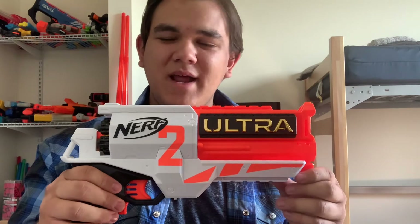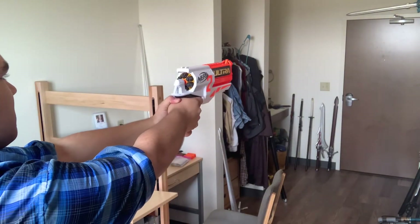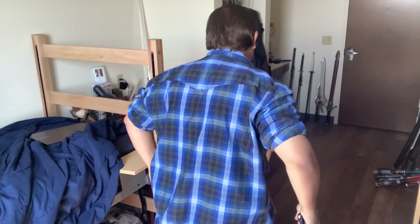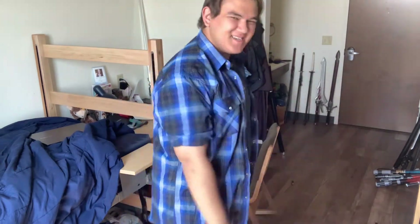That is an external overview of the Ultra 2. Now I'll show you it firing. Starting off with the regular Ultra Darts — you're gonna laugh once you see how accurate these things are.